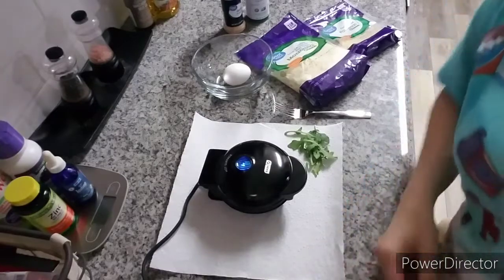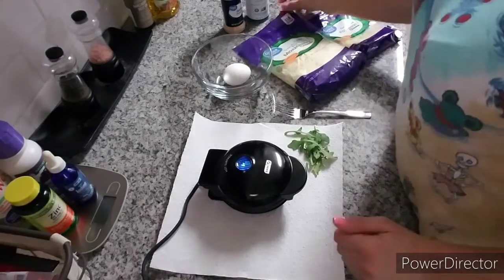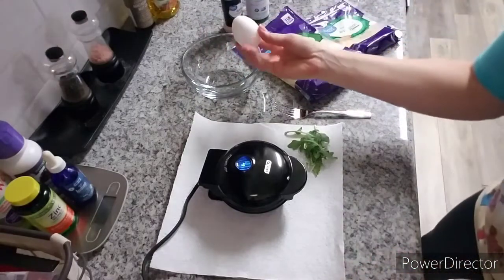Hey guys, hope you're all doing well. Today I'm going to be posting a keto cooking video because a few of you were actually interested in learning how to cook some keto meals. First part of this video is kind of a two-for-one — I'm going to be making a little snack called a chaffle. I don't know who coined that term first, but a lot of keto YouTube channels make this and I'm just putting my own little spin on it.